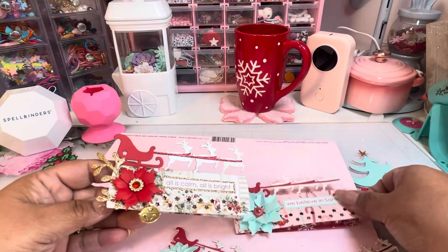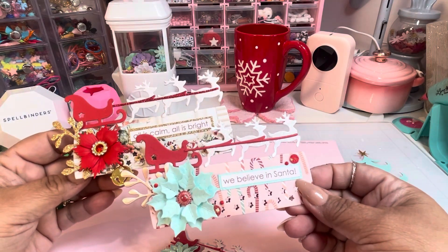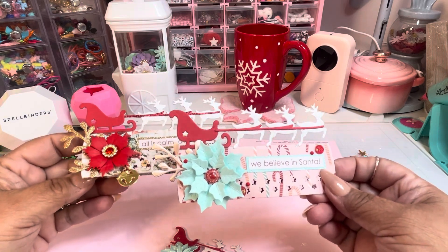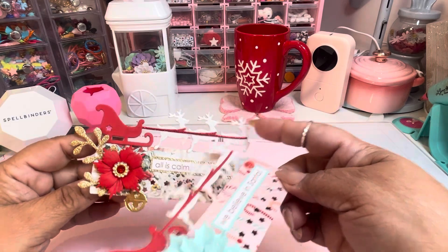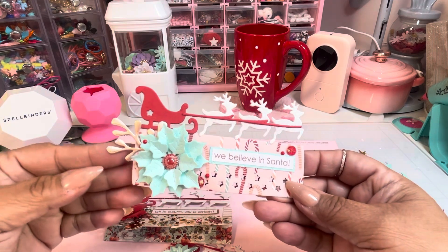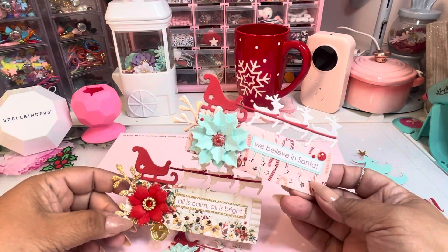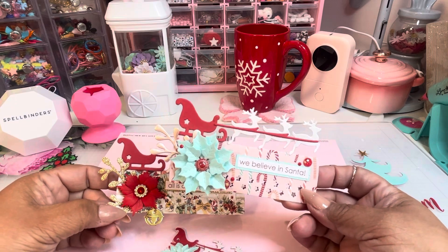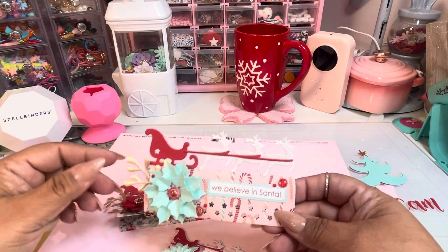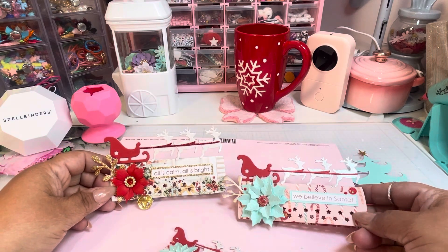If you are a big bag topper girl, definitely pick it up — it is adorable. You could also use this as embellishments in your other crafts. If you are a big-time bag topper collector, you need to go get this one because it is simply adorable. I will link her website — use my code to save 10%, that is LILLIAN10. I'll catch you on the next video — have a great day, bye!